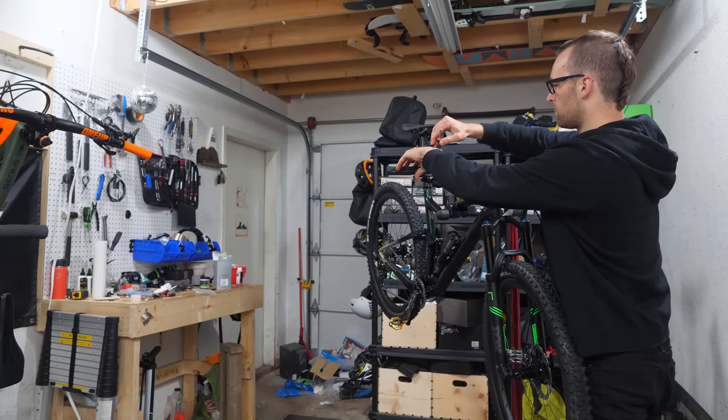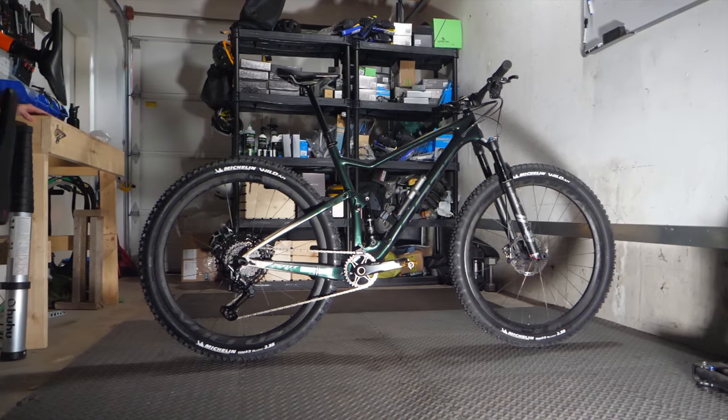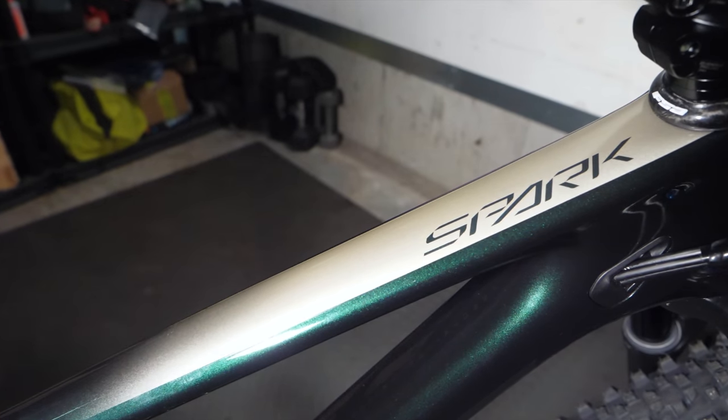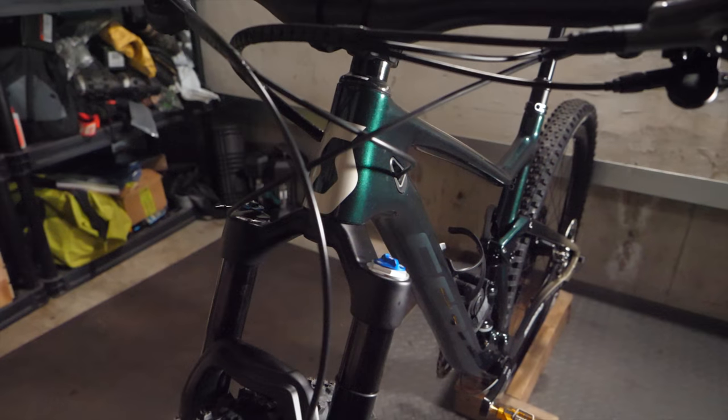Time to do an epic slow-mo of all the parts. This is my new Scott Spark 900 in a size large with 29-inch wheels. It's got 120 mil of travel up front and 120 mil out back, and is made of carbon.